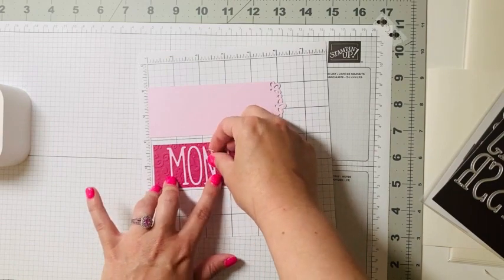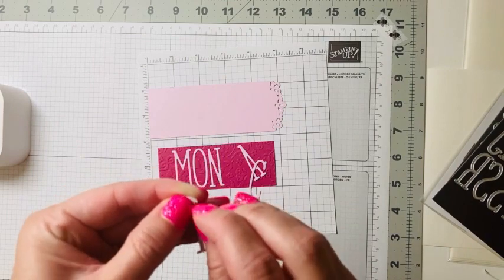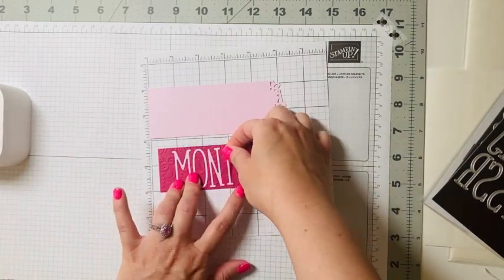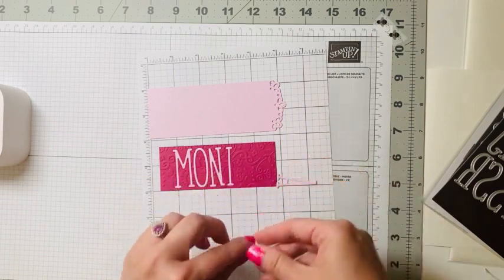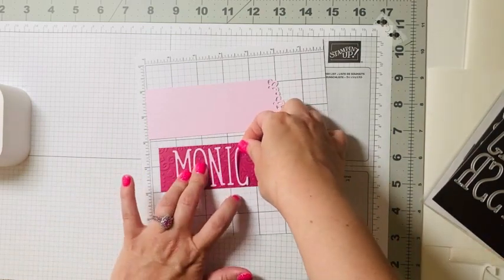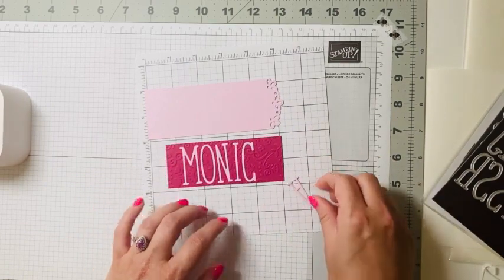I'm loving these new Stampin' Up colors — Bubble Bath and Berry Burst — they go so well together, kind of fun and bright for spring and summer. Sometimes you might need to pull in your Take Your Pick tool to get these off, especially on the littler ones, but usually I can just peel them. Two more letters here.